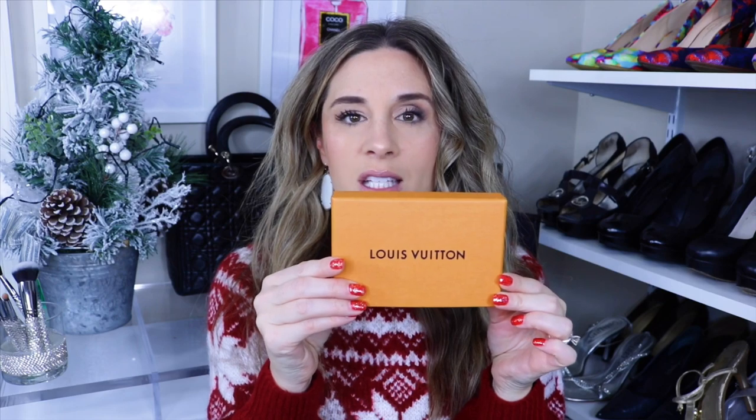They packaged it really nicely for me. Of course it comes in this nice little Louis Vuitton box. I have not opened it since I got it and I've had it for a few days — I've been dying to open it. You have a little dust bag, and the wallet I got was this one right here.